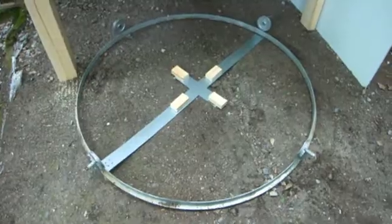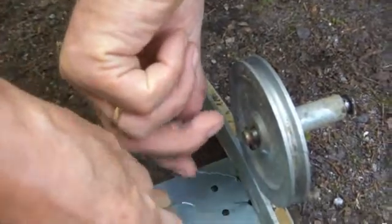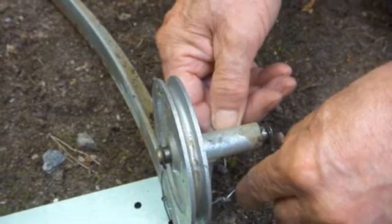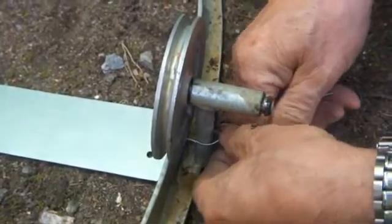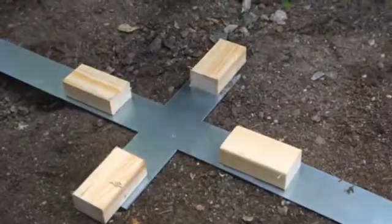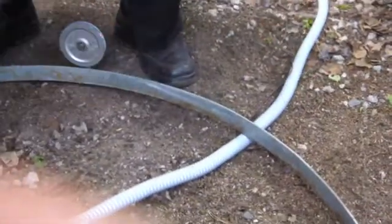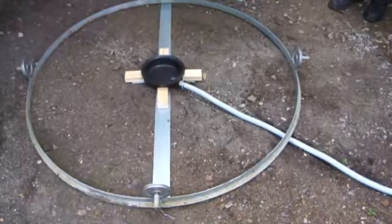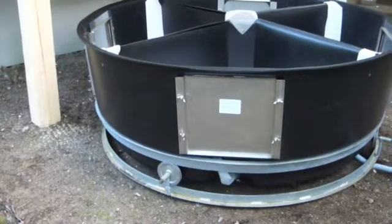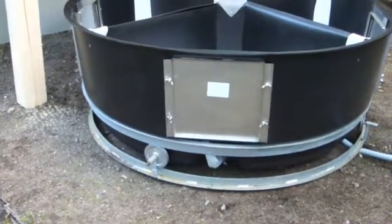Fix the ground base support by both ends to the vertical support of the wheels. Put the liquid pan to its place. The exhaust pipe is led under the metal band. Lift the composting tank onto the wheels and see that the soft hose at the tank side is lifted up behind the metal band.